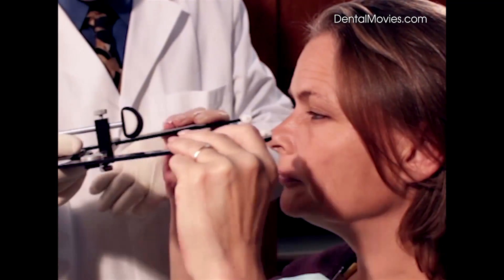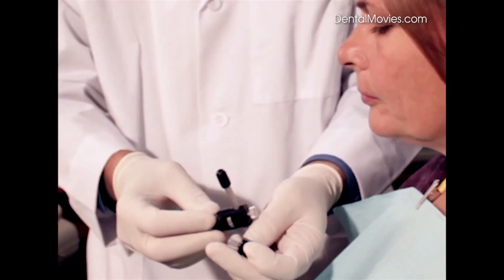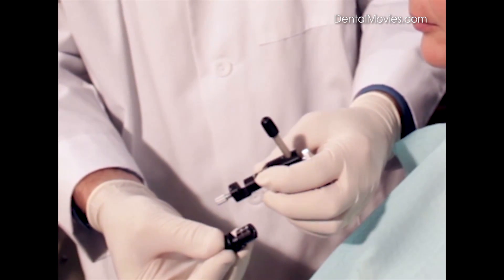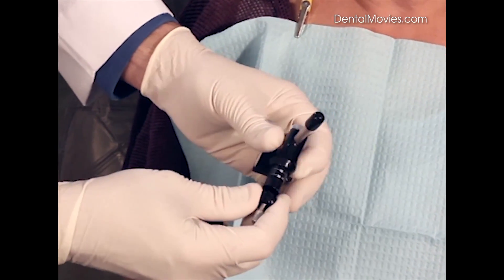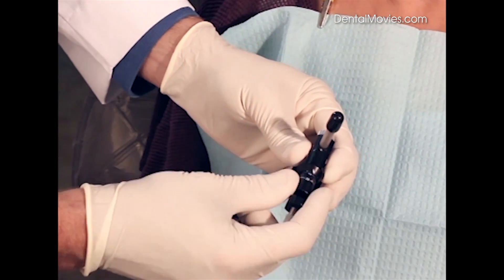I am going to remove the standard nasion relator. We actually have an adjustable nasion relator. The adjustable nasion relator has two extensions. One extension goes from 25 to 35 millimeters, and the second extension goes from 35 to 45 millimeters. I like to start with the 35 to 45 millimeter extension and start at the 40 millimeter mark.